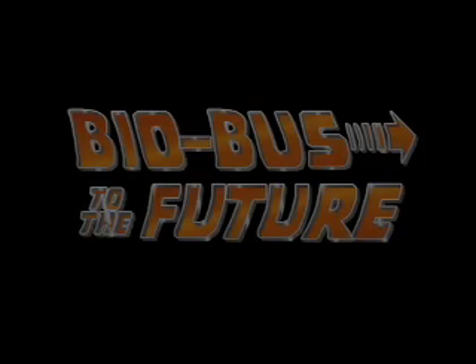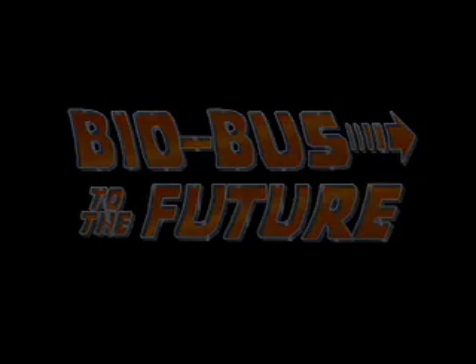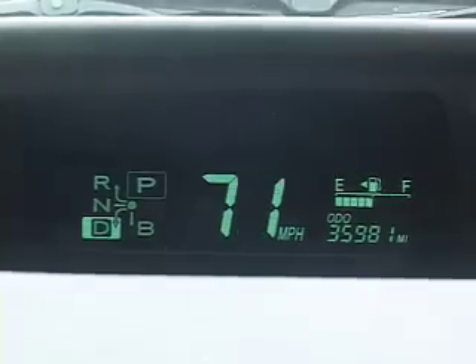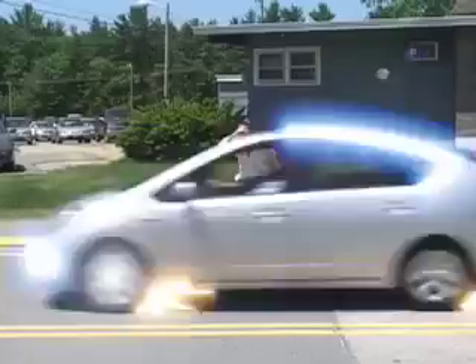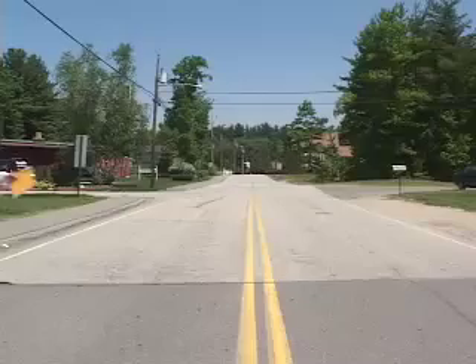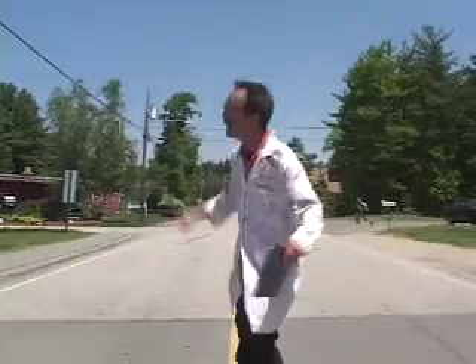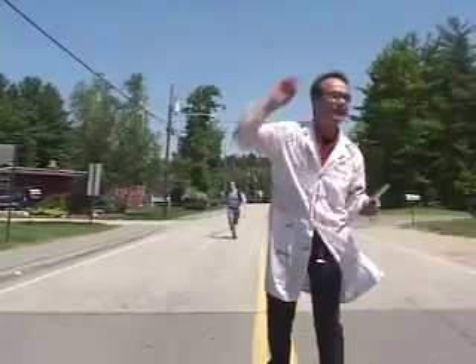Thank you. What did I tell you? 52 miles per gallon into the future. What did I tell you? It worked. 52 miles per gallon.